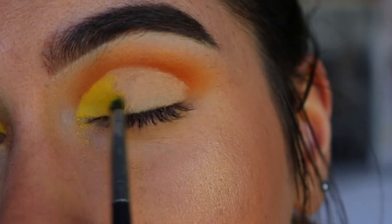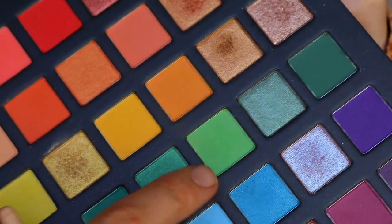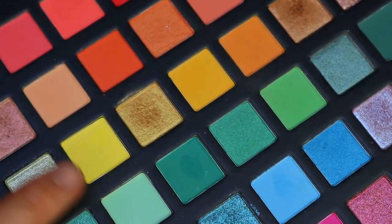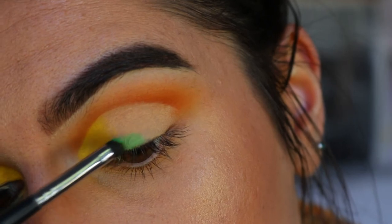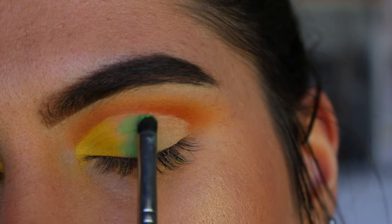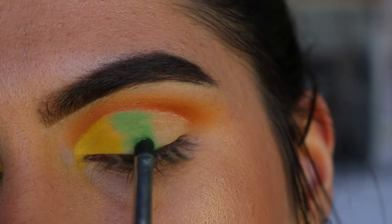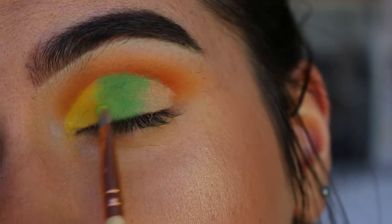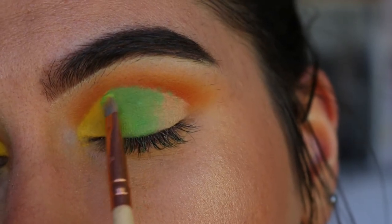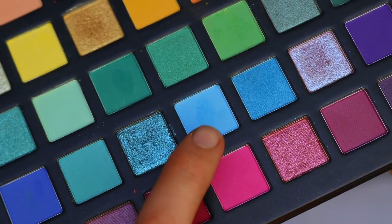I'm packing that on the inner third of my eye. Next I'm taking this apple green shade — it doesn't matter if you have a bit of that yellow left on your brush because it'll help transition into the green. I'm placing the apple green next to Butter Cupcake and then mixing the yellow and green together to transition them into one another.